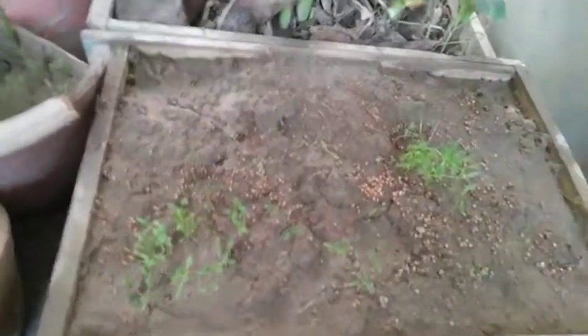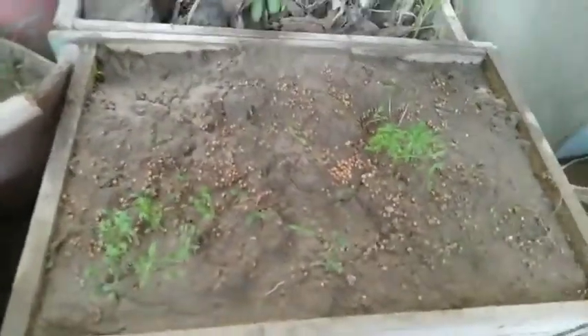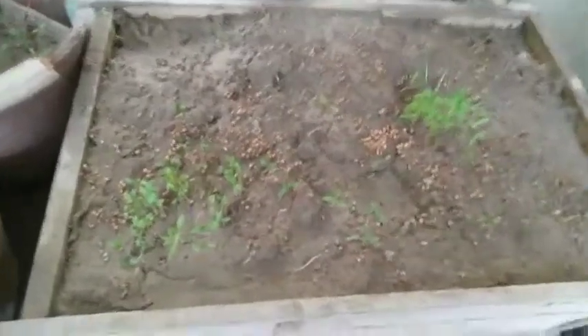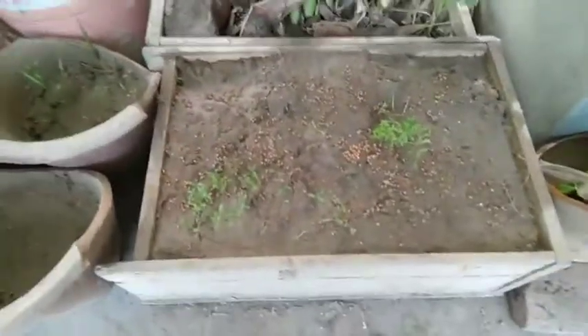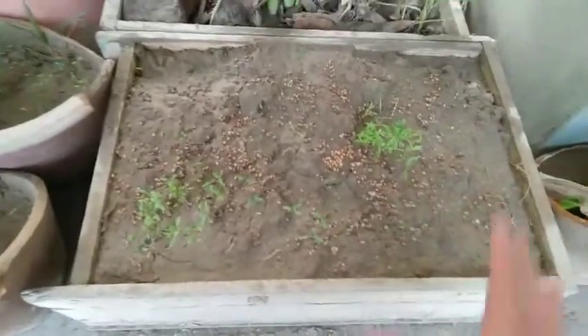I water it with a spray bottle - not normally - because if you water it normally all the seedlings will die. Once it grows I'll make another video on harvesting. You can harvest it two to three times and it will keep growing. If you want, you can cut some seedlings so they're not congested. Many people say their seedlings die when they grow this much - that's due to lack of nitrogen. If you supply some nitrogen to the soil your seedlings will grow very nicely.